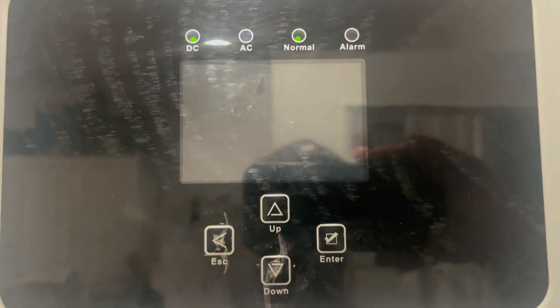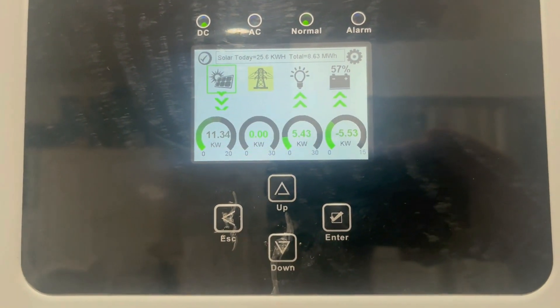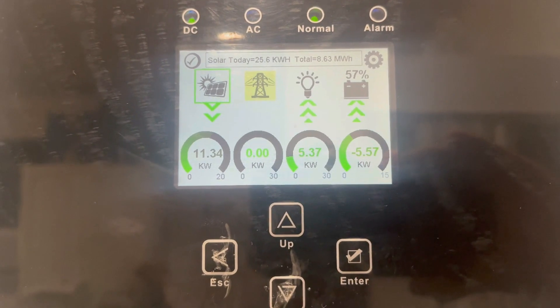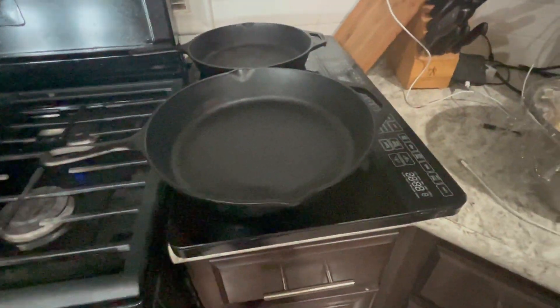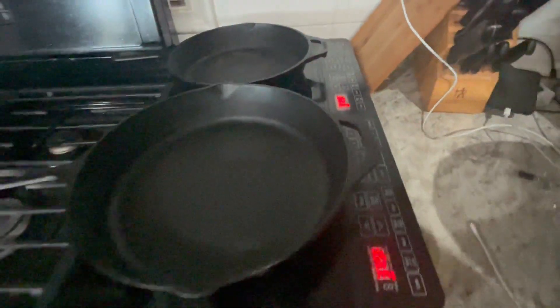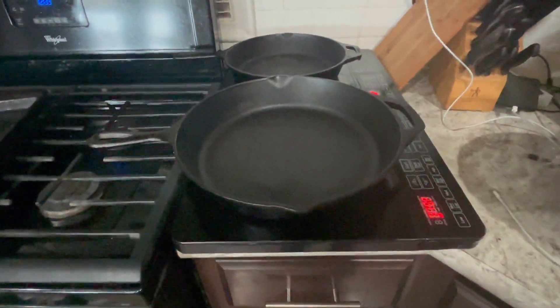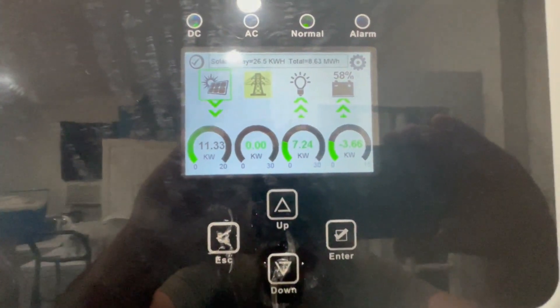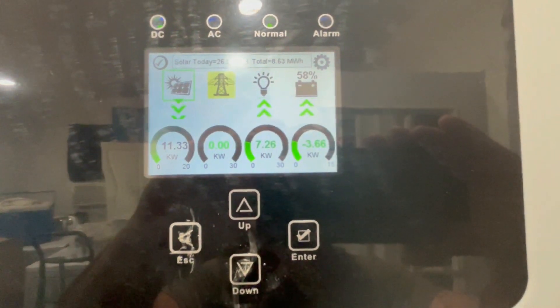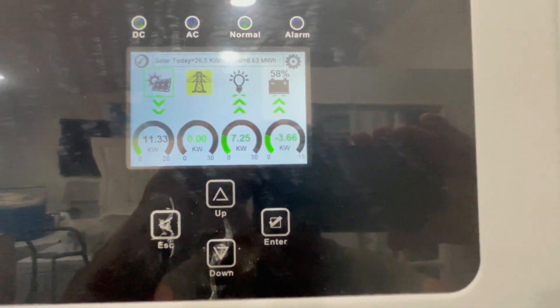Let's throw a big load on it — I'm going to put my induction cooktop on right now. Starting both burners with pans on them, we're starting at roughly 5.4 kilowatts. Setting both sides to medium-high at 375 degrees. It's running full bore now. That kicked us up to 7.23 kilowatts. The inverter is still handling it just fine with all of that running — that's pretty much my whole house of items.